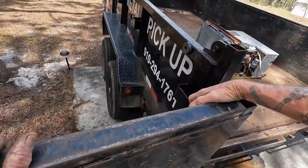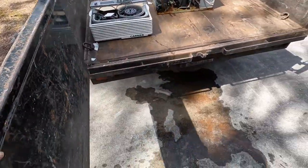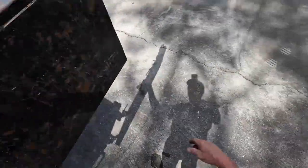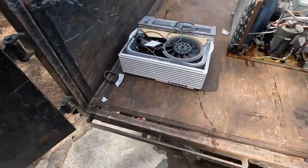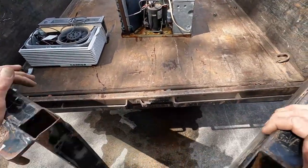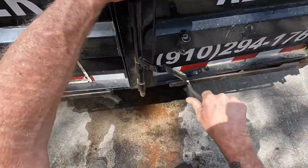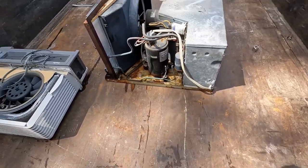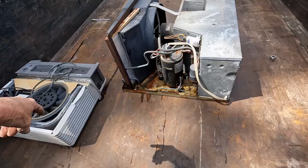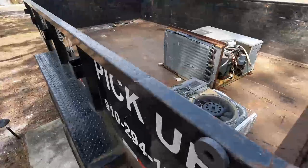I'm going nowhere now. When Scrappin' Scorpion comes, I think I've got eight of these to take apart. Eight of them. Greg, eight air conditioners. You told me to save them, so I've been saving them. I wish I could have saved those two big ones, but they were just taking up way too much space. But I have eight of these. We'll take them apart when you get here. Looking forward to your visit, my friend.